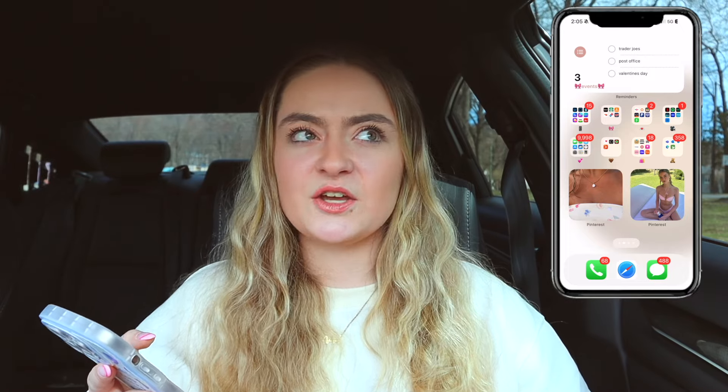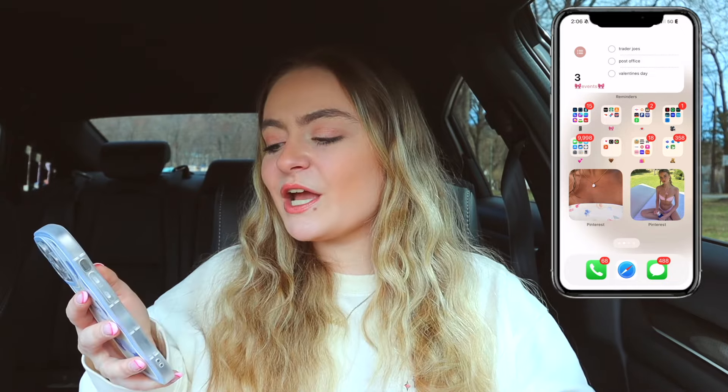Moving to the next page, I have my Reminders widget — I got this idea from Julia K Christ years ago and I've been obsessed with it ever since. Right now I have Trader Joe's, the post office, and Valentine's Day on my to-do list — it's literally March 30th when I'm filming this, so I clearly never took that off. I like to update it when I have exciting things coming up.